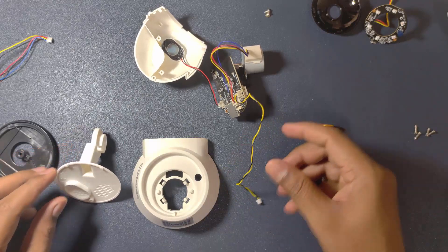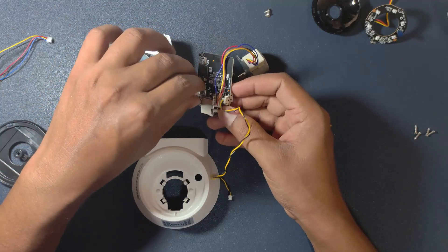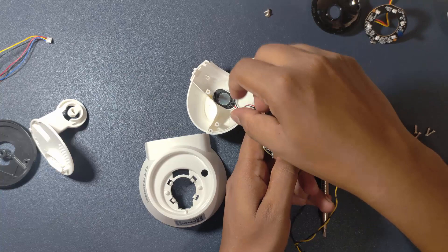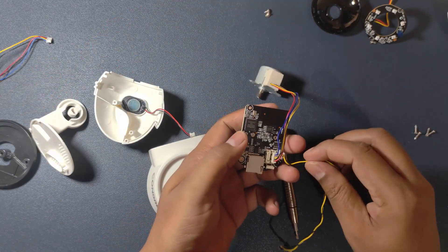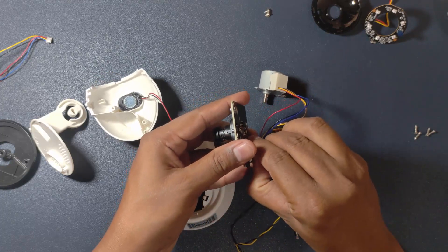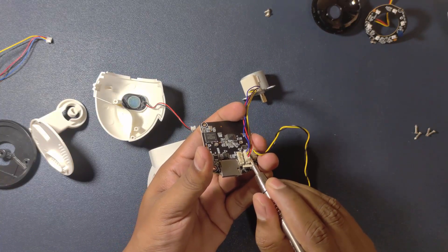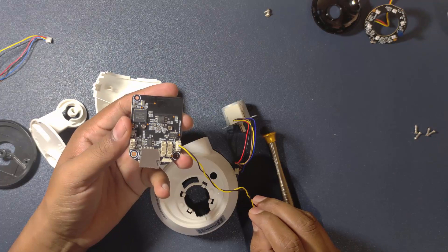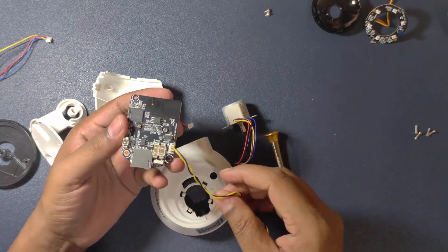This is for power. This is for our speaker. We have now removed all the component connections from the PCB except the power cable. Let's do the assembly of this product again.